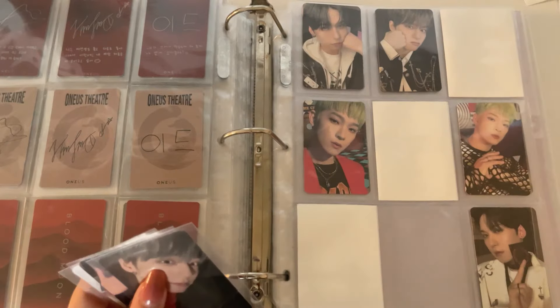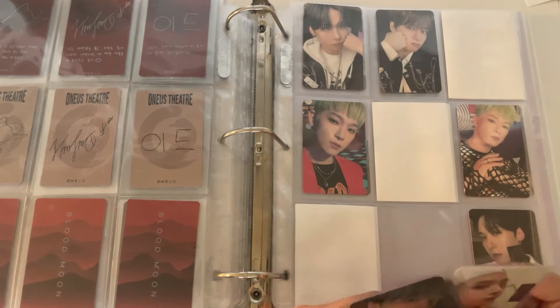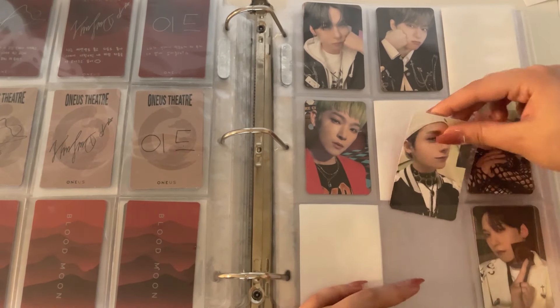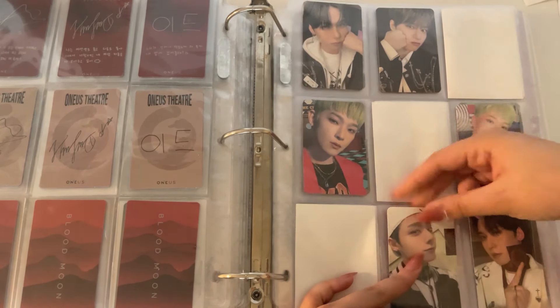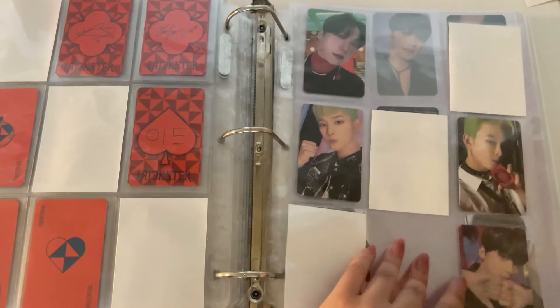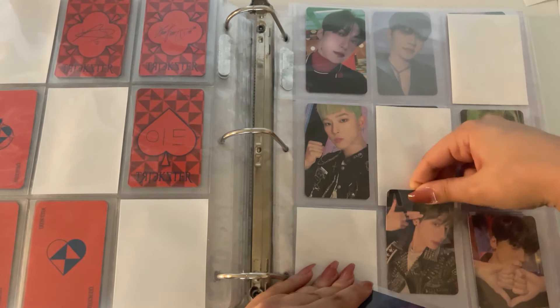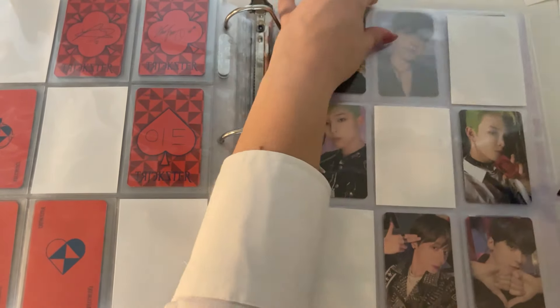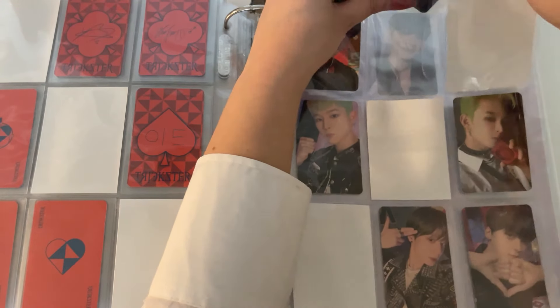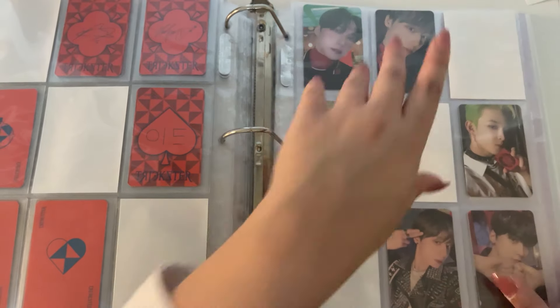That's a Malice card, so these are the Trickster cards — beautiful. I don't know which ones of these are Jewel Kiss and which ones are Photobook, but this is one of my favorite Connie cards ever. Trickster is complete!